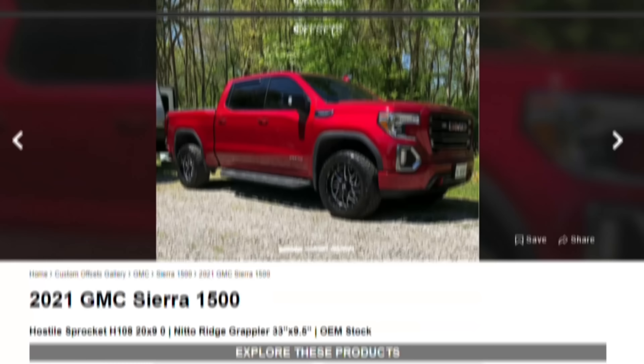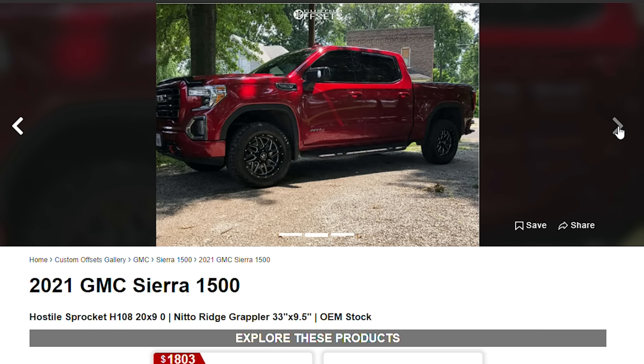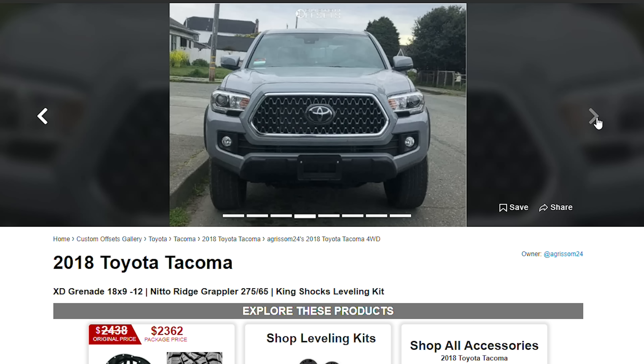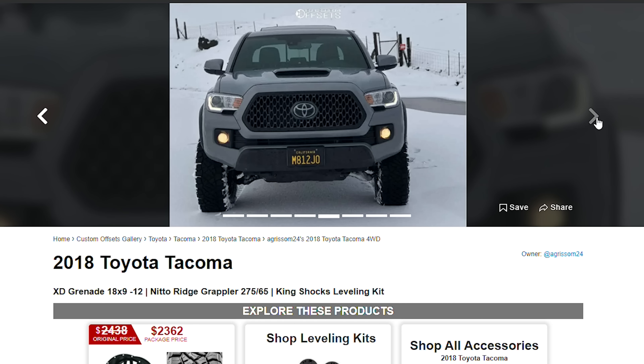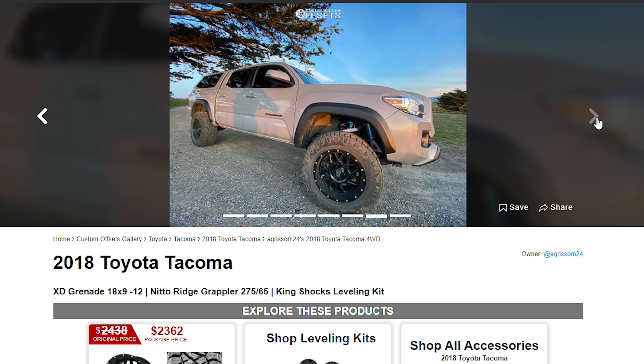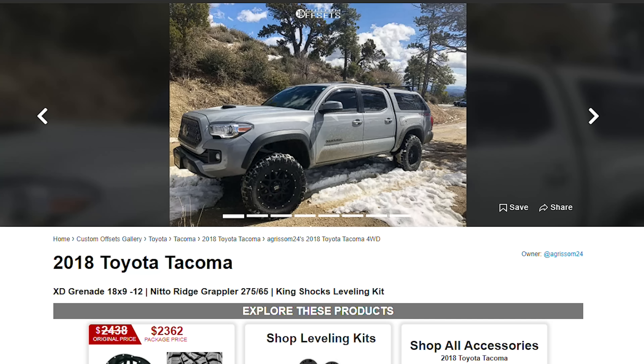There are pictures all over the gallery on our website that can prove this to you. You can't tell me that this red AT4 on 20 by 9 Hostiles looks bad — you just can't. And it's not just full-size trucks. Even on smaller trucks like the Tacoma, you can always fit a bigger tire than what's on there from factory. A set of 18 by 9 Grenades with that negative 12 offset gives it a real sharp look, and you can still fit almost 32-inch tall tires.